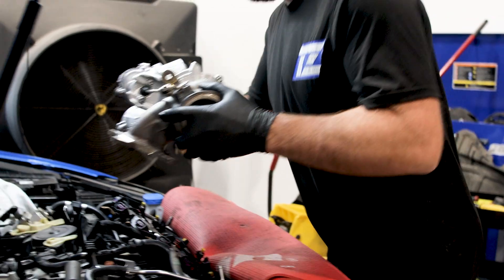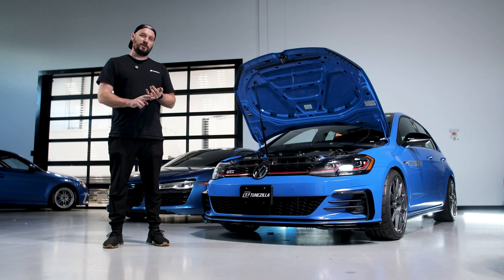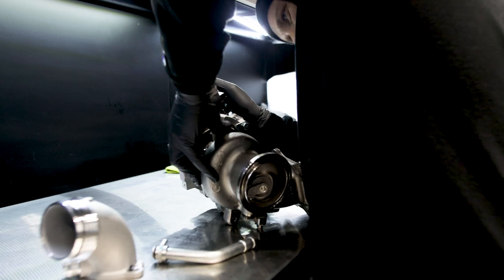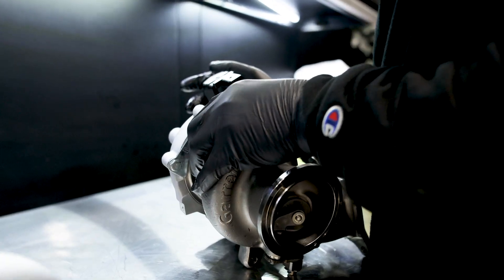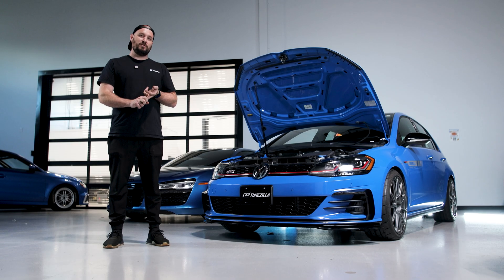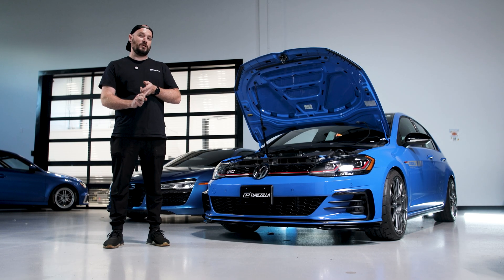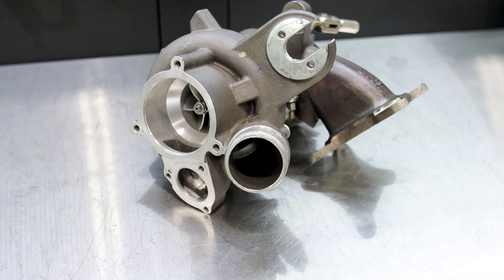Probably the most popular Stage 3 turbo upgrade for these cars is the IS38, which is a Golf R turbo. We also have a recipe for the Garrett 2260 turbo, which is another super popular one. And then one we found to be a really good turbo that put out a lot of power was the Turbo Concepts TC600.